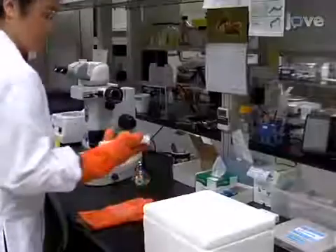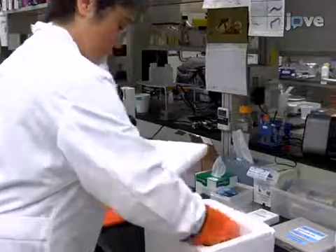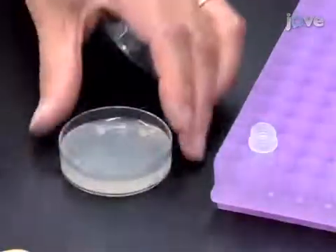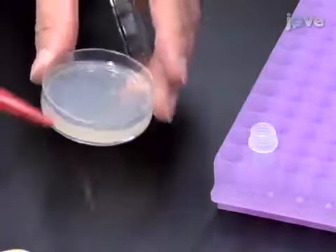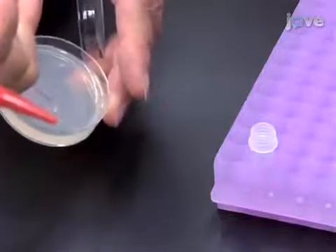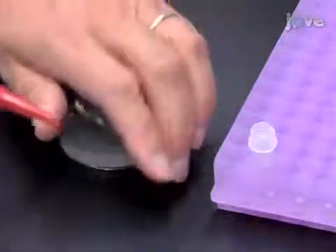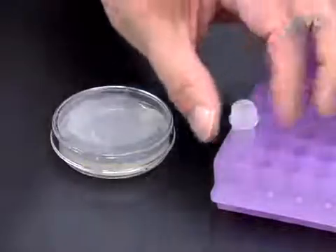To prepare plates of nematodes for staining, begin by placing a flat piece of metal on dry ice to chill it. Using distilled water and a glass pipette, rinse worms grown on one 60-millimeter NGM plate with bacteria into a 1.5-milliliter microfuge tube. The worms can be synchronized or mixed ages, but avoid using plates with many dauers, which are difficult to crack, or starved worms, which will increase autofluorescence.